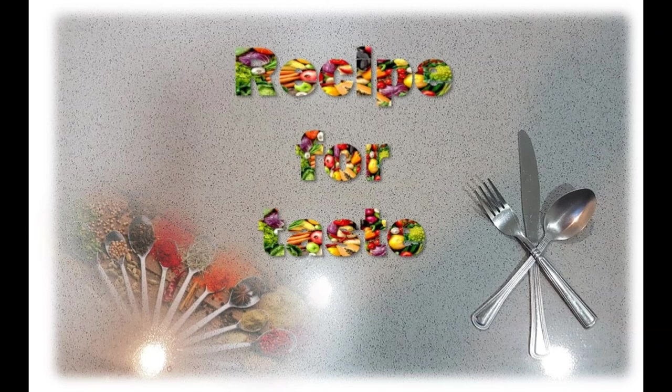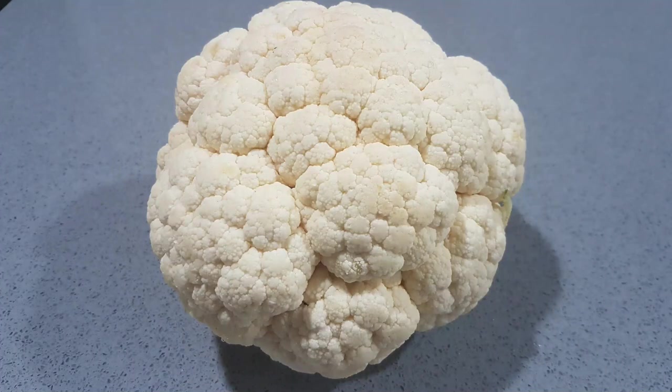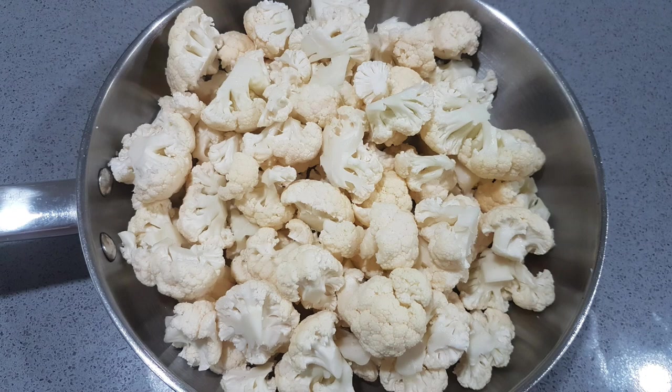Welcome to my channel, Recipe for Taste. We are going to cut the cauliflower with a different recipe. How do we do it?